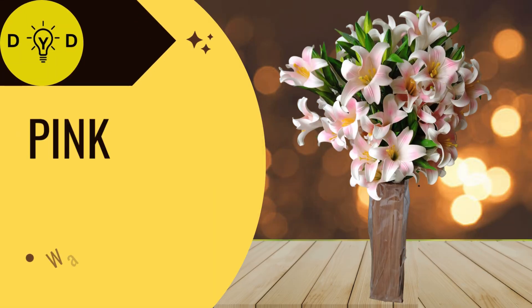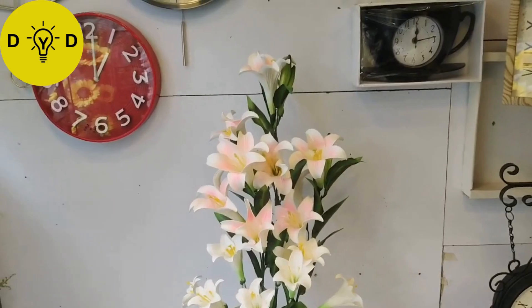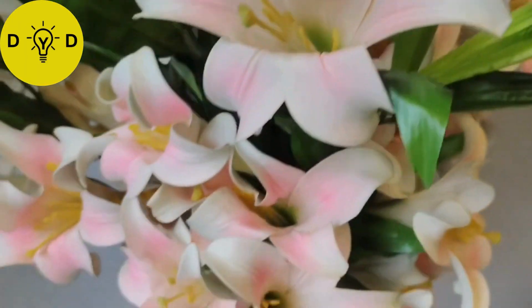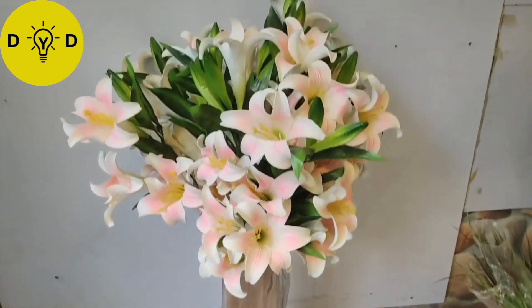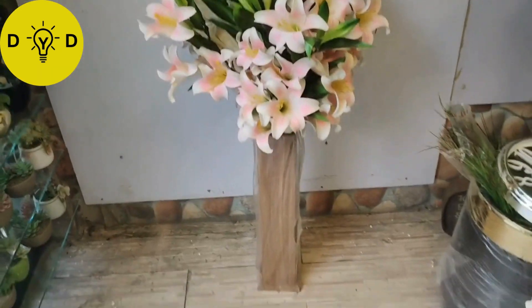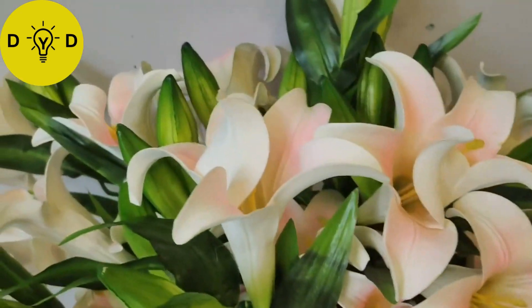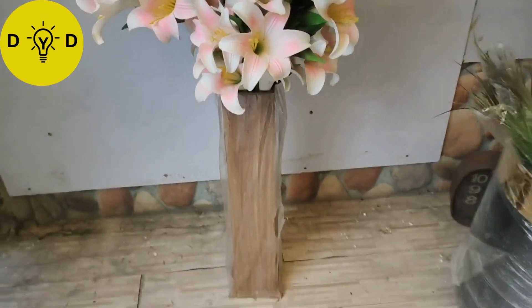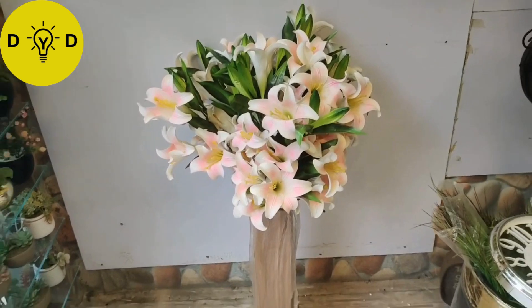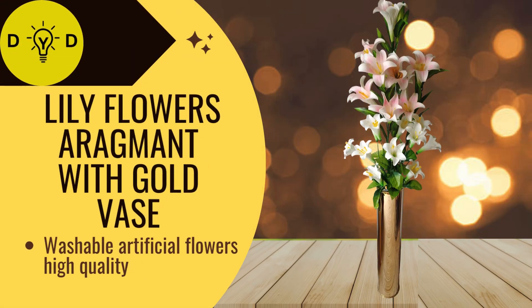And pink lily flower sticks - really natural. Lily flower arrangement with golden vase.